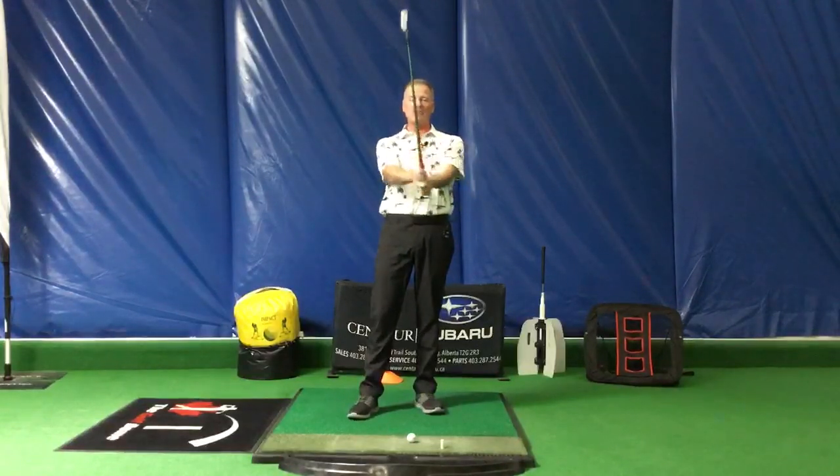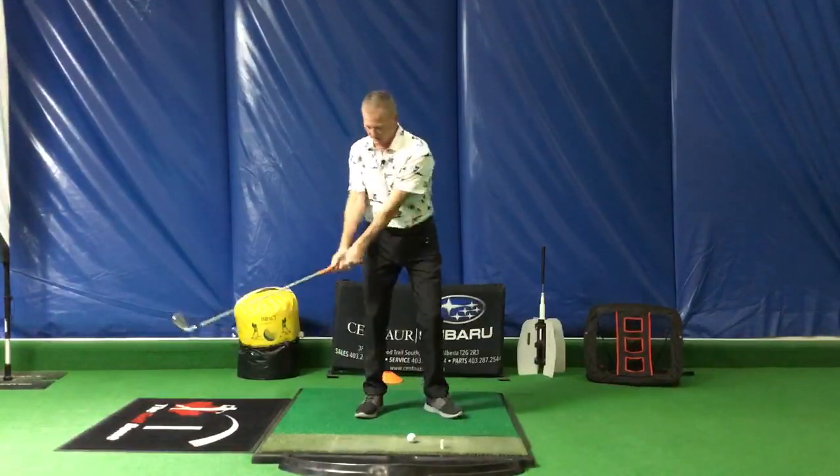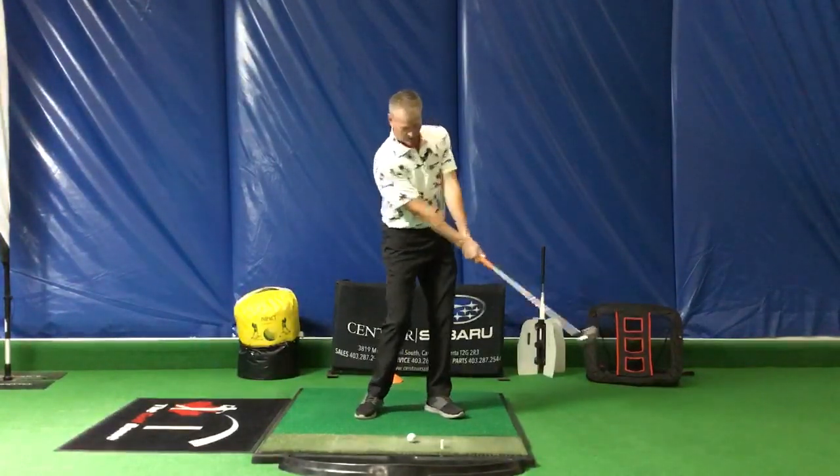Hi there, Terry at the National Golf Academy. I want to talk to you today about the club face position — specifically, how does this golf club react when we swing the golf club?